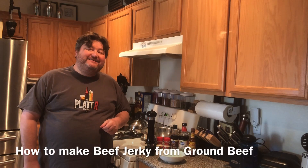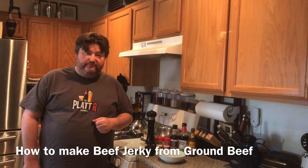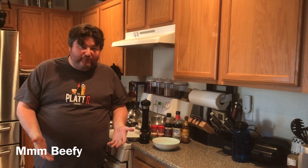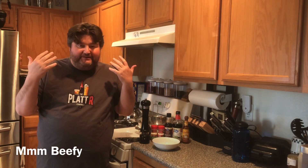Hey gang, it's your buddy Platt and today I'm going to show you how to make beef jerky out of ground beef. A couple weeks back I did a video on how to make beef jerky. We're all kind of stuck in quarantine right now, unfortunately my brew shop is not open. That and I like beef jerky — what goes better with a cold beer than a good slab of beef jerky.